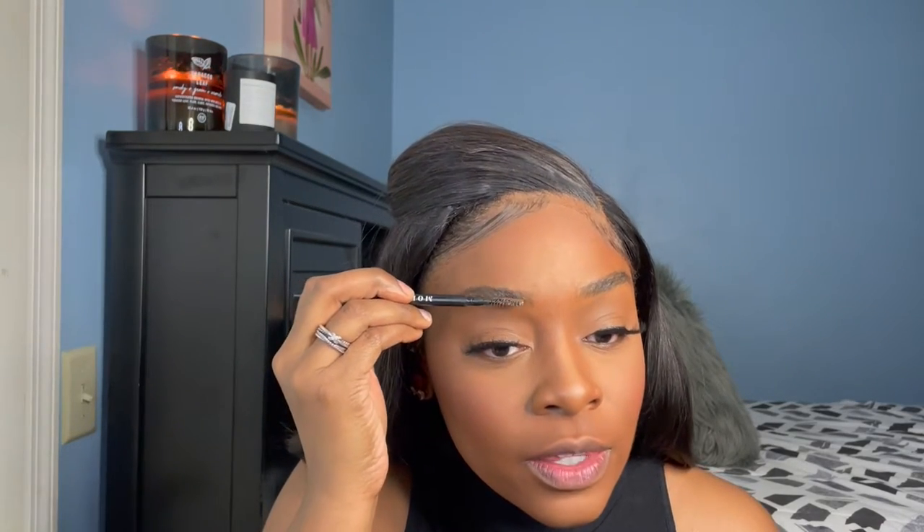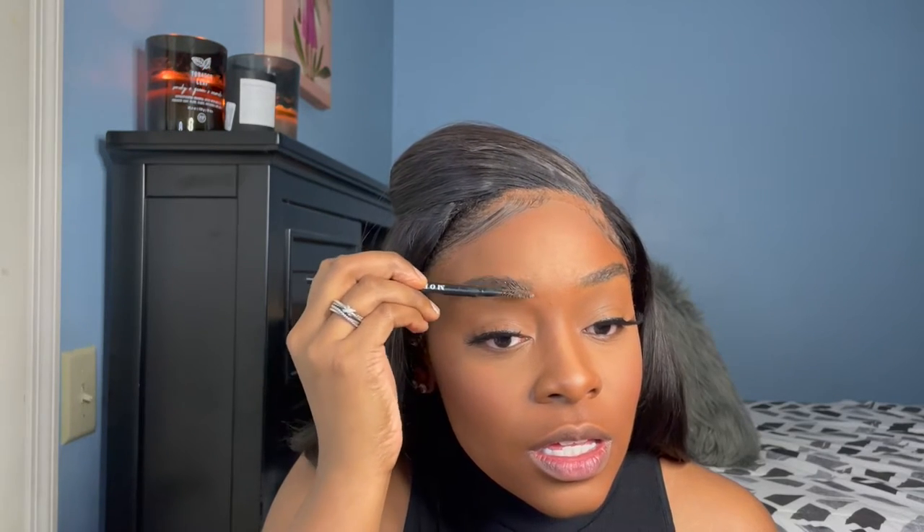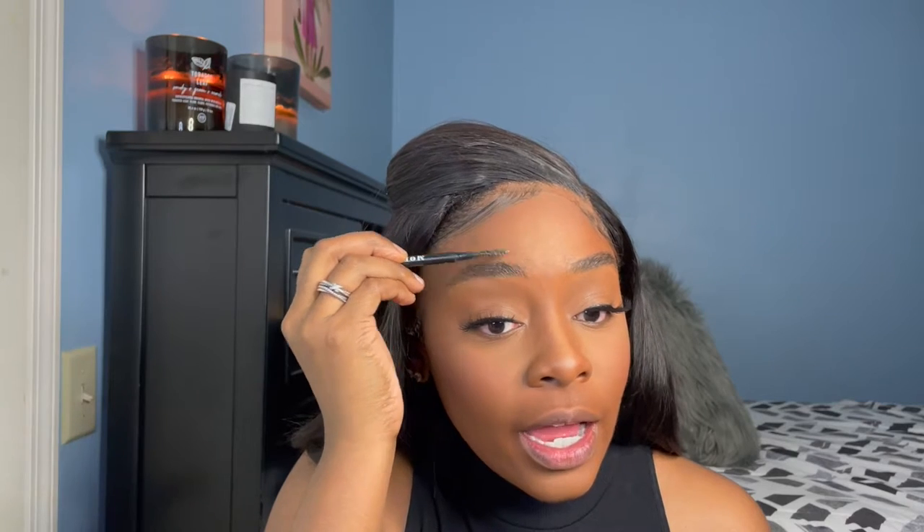I've been saying this for months: get you some edge control, some brow pomade, something — but it needs to be a waxy pomade gel texture. I use my edge control from Style Factor Edge Booster. I take just a little spoolie, get some on it, and then just brush my brows down. I actually do this every single day that I have to leave the house, even majority of the time when I don't have makeup on. It looks so fluffy, just so fly.